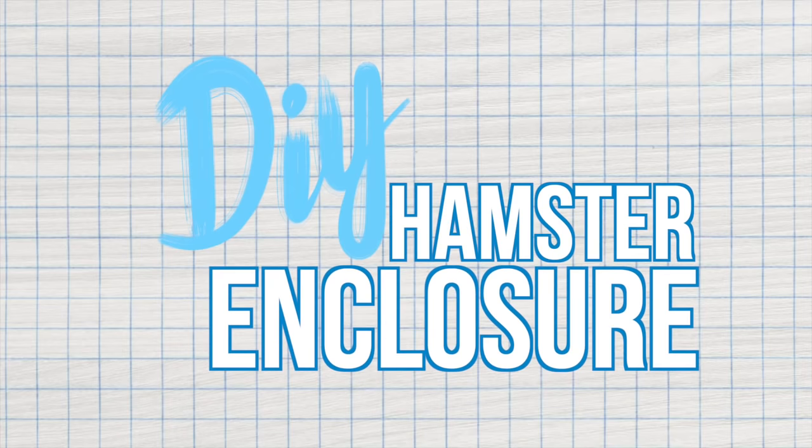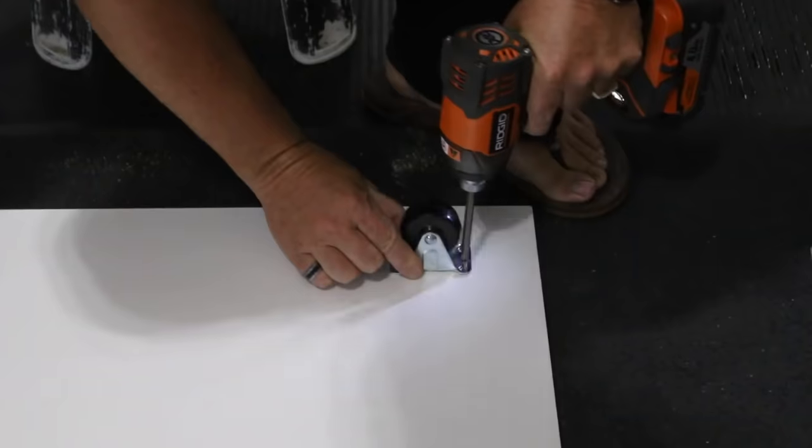For a while now I have been wanting to create a new larger enclosure for my hamster. This is going to be for Bumble, and I have created a new DIY hamster enclosure. Keep in mind this is not a tutorial because I suck at tutorials, but if you want to follow along, go for it.